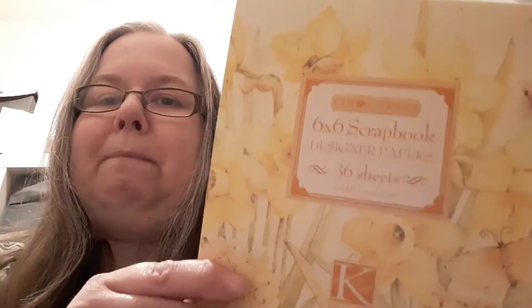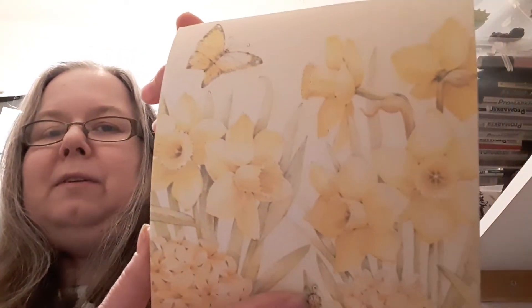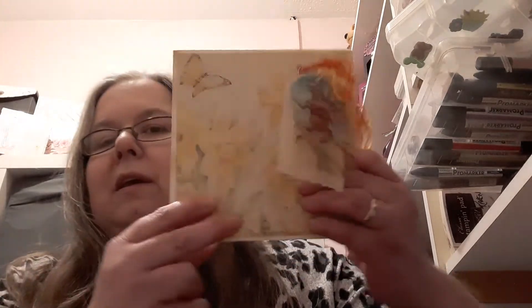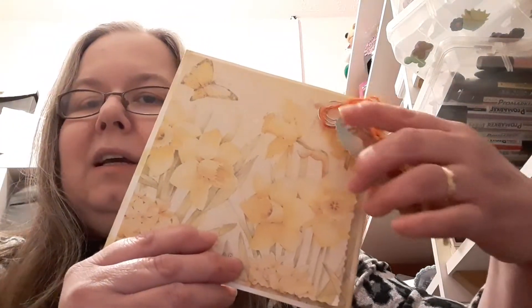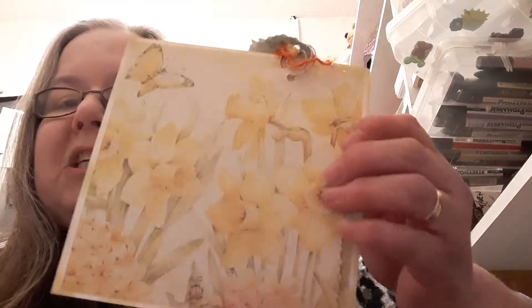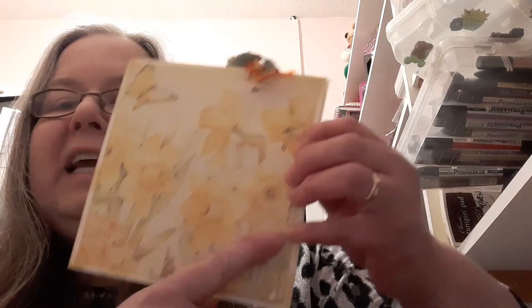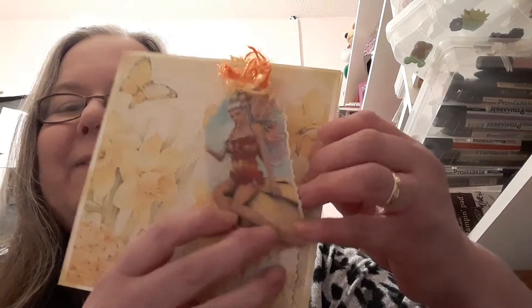So I've made a card with a tag. I've used this paper pad here - the 6x6 scrapbook design by Kay and Company, now this one's years and years old. I chose this lovely sheet of paper and I took two of these sheets and I glued one to the back of the card, then overlaid it with a tag shape. It's a tag die that I've got with a kind of deckle edge to it, and I've overlaid that with the fairy.